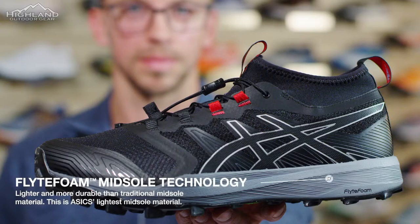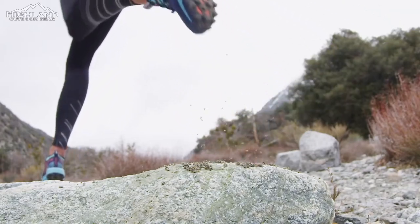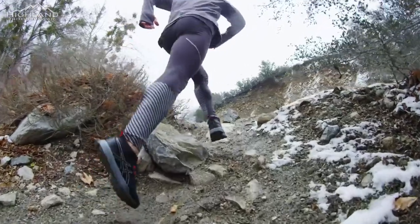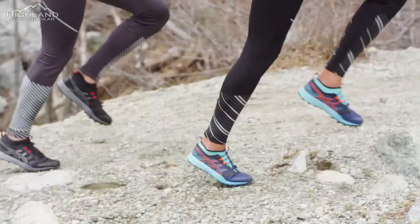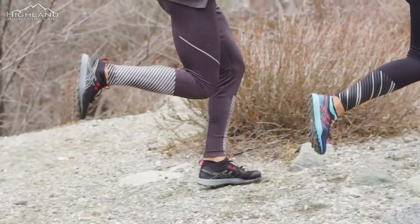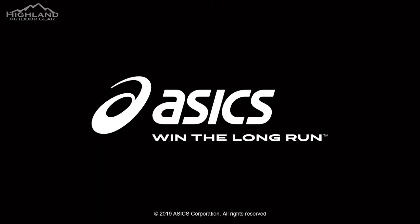The midsole is made from flight foam technology, which is extremely lightweight and provides optimal comfort. The midsole also has a rock protection plate that guards against jagged rocks and roots. The ASICS grip outsole provides great durability but also very sticky traction on wet rocks. If you're looking for a lightweight protective trail shoe with exceptional traction, the Fuji Chibuco Pro Trail Shoe is for you. For more information, go to ASICS.com.